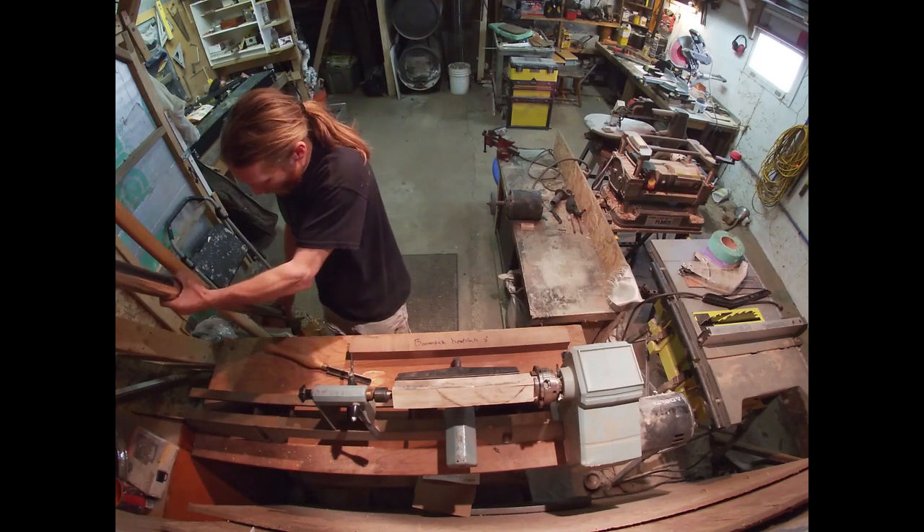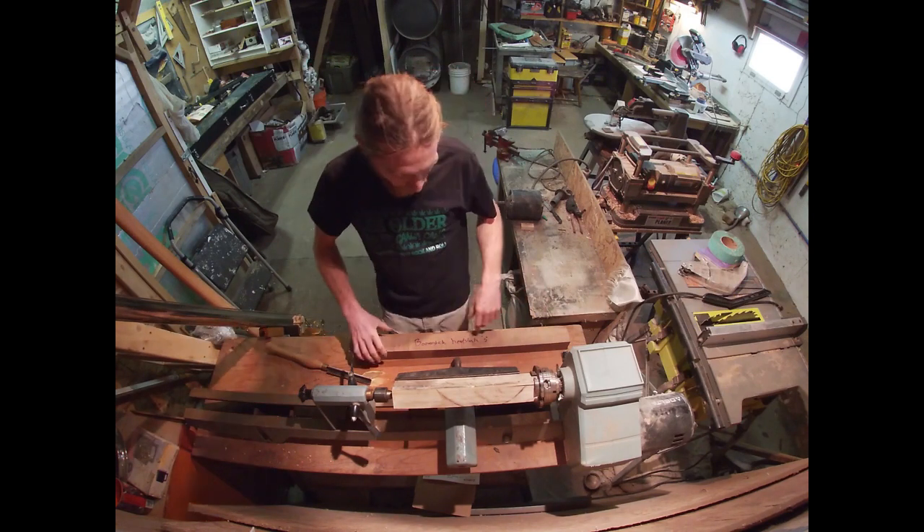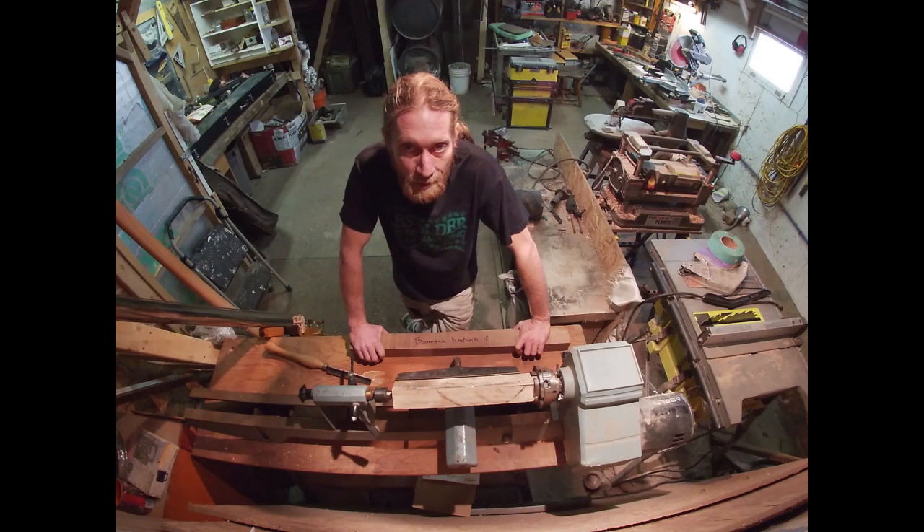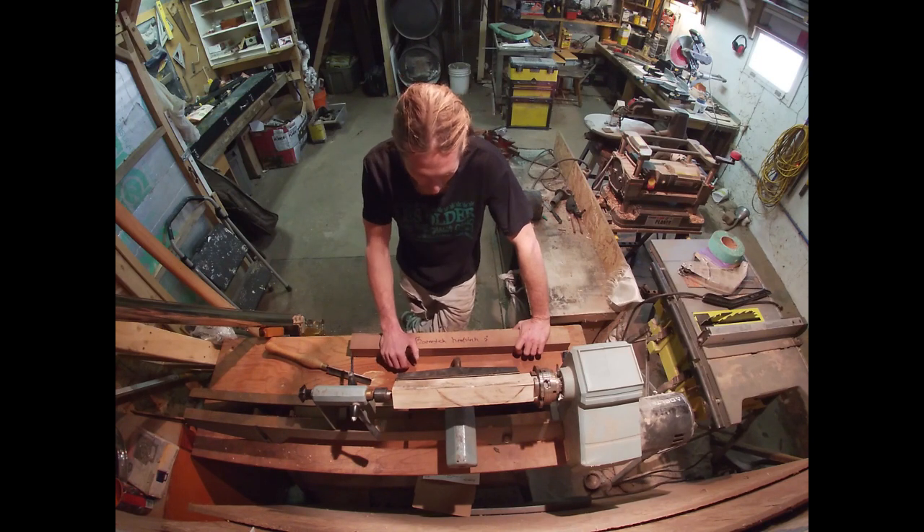Number two boomstick is the same way. That's because I didn't have a lathe at the time. And it works, looks good, but I'd much rather have it be one solid piece of wood. So that's what we're doing today.